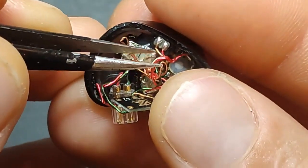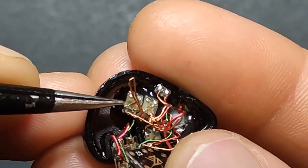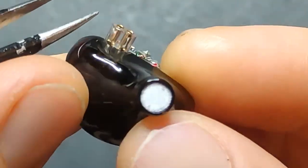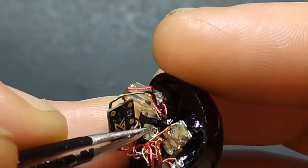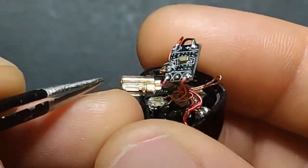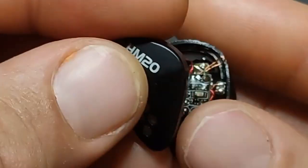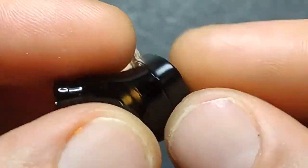Wait — counting the BAs: one, two, three, four, five, six, seven? I thought it was six BA. Anyway — sorry guys, it's been a long night. Well done to KZ for making a solid IEM. They did a good job.